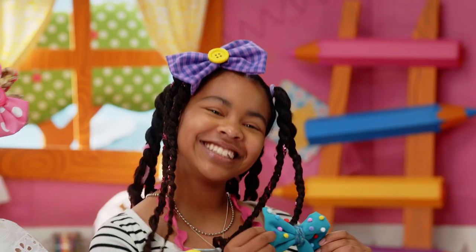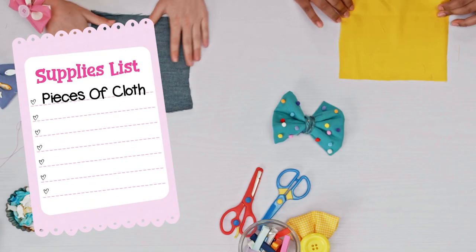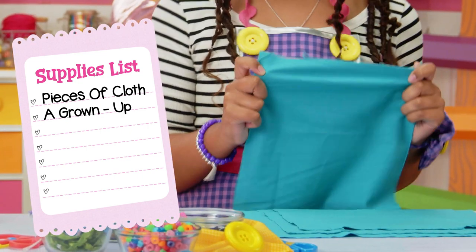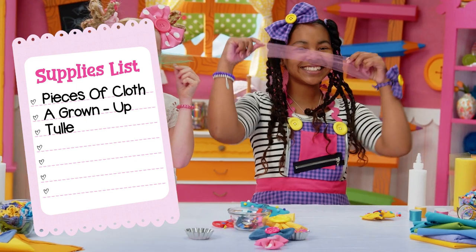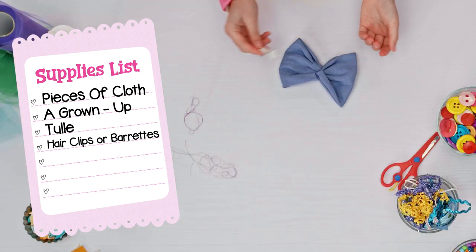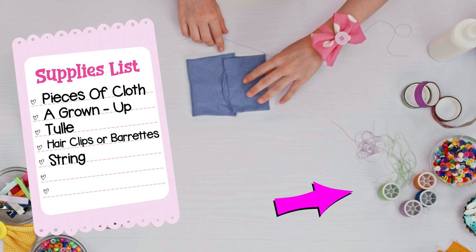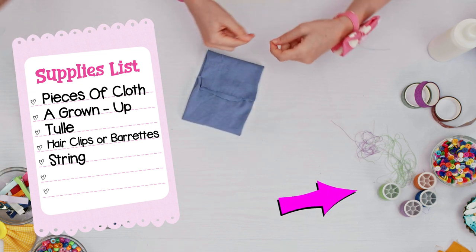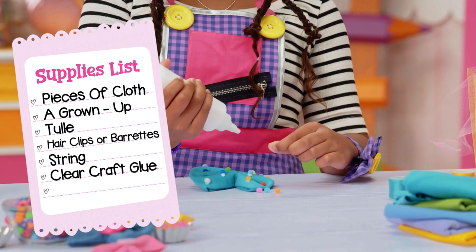For hair bows, we need pieces of cloth, ribbons, old t-shirts or jeans — anything you want to put in your hair. A grown-up to cut cloth into squares for you. Tulle — it's what tutus are made of. Hair clips or barrettes; you can get them from old hair bows you want to upcycle, or pick up a pack at the store. String — anything you have around the house; you can use sewing thread or even dental floss. Get creative! Clear craft glue to fix bows.